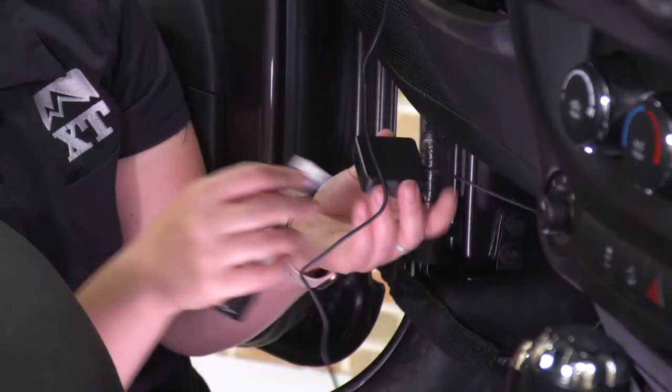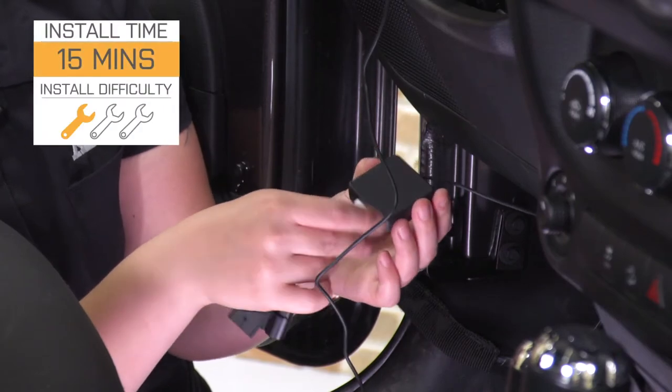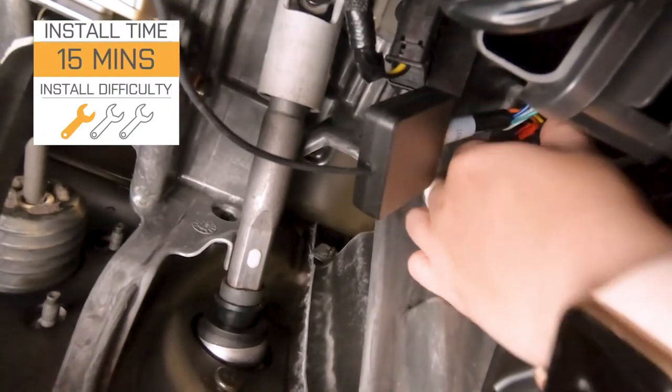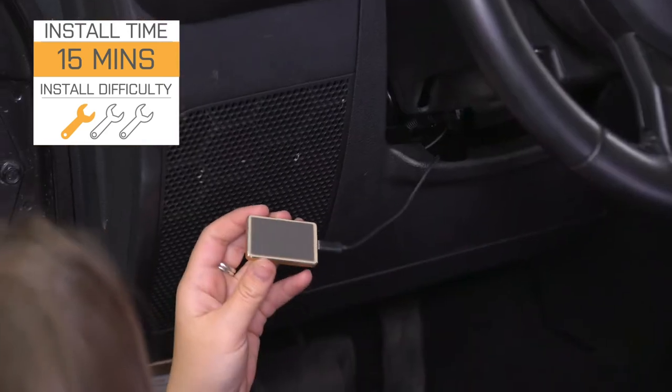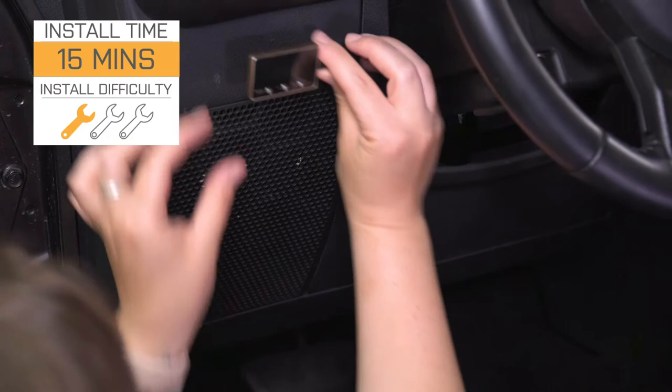So if that's what you're looking for, this is gonna be a great choice. Install is going to be very easy as well — a one out of three wrenches on the difficulty meter, taking you no longer than 15 minutes to get this thing installed. So speaking of that install, let me walk you through that right now.